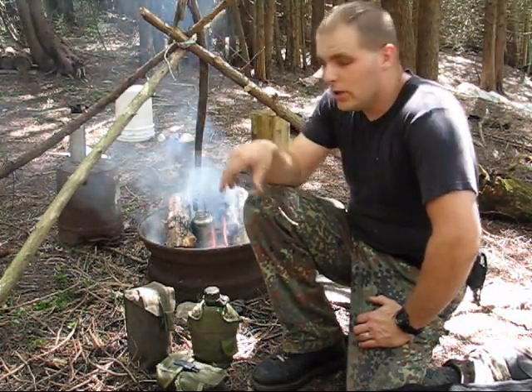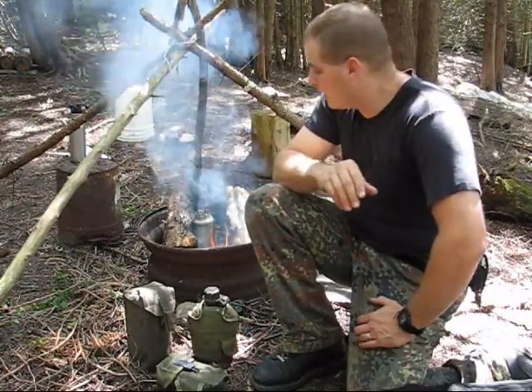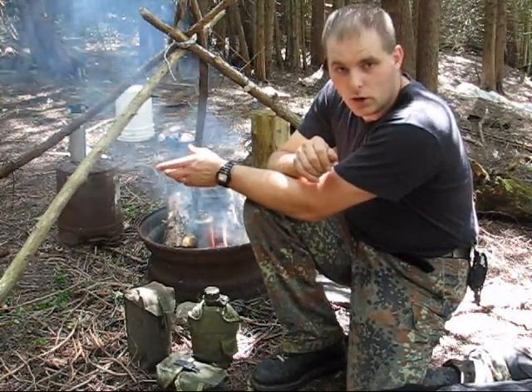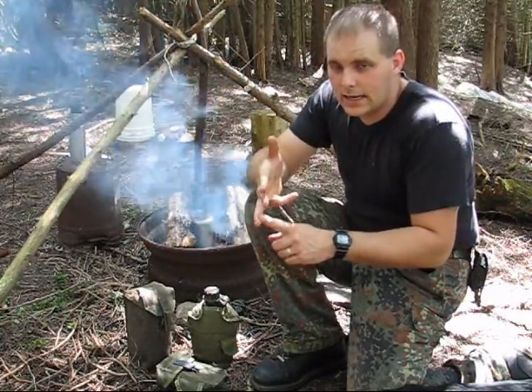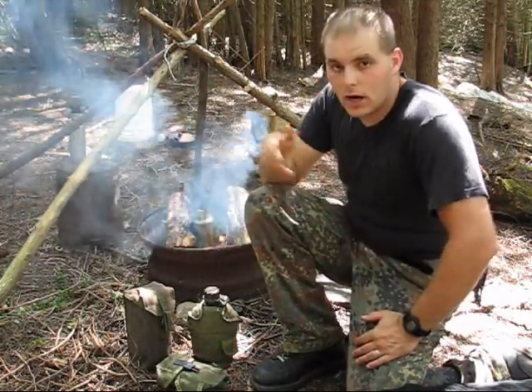The idea of this is real bushcraft cooking in some type of a cup. Every week — or maybe not that often — the two of us are each going to put up a video on cooking something. The idea behind this is that it's going to be cooked on a real campfire or a wood burning stove. It's going to be real cooking — not just heating up an instant meal. And it will be cooked in a cup.